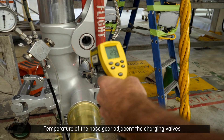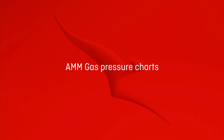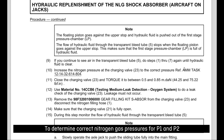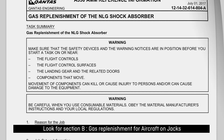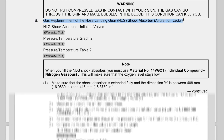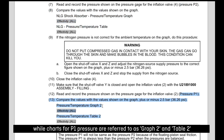Temperature of the nose gear adjacent to the charging valves can be measured with the IR laser thermometer. To determine correct nitrogen gas pressures for P1 and P2, the AMM directs us to chapter 12-1432. Look for section B, gas replenishment for aircraft on jacks. Charts for P2 pressure are referred to as graph and table, while charts for P1 pressure are referred to as graph 2 and table 2.